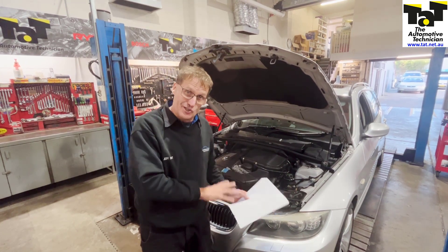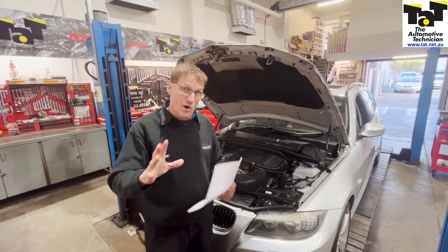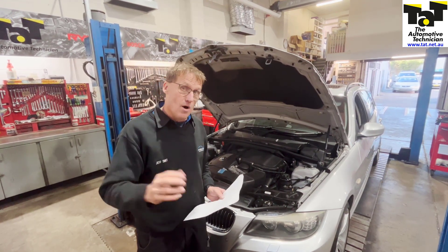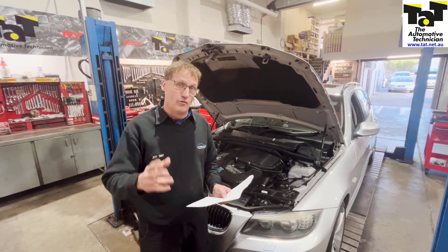It might be really worthwhile, if you're servicing these sorts of vehicles, to actuate that water pump unit while you're servicing and have a listen to it. You might be able to preempt your customer that the pump's starting to get a bit noisy and worth repairing before it actually fails.